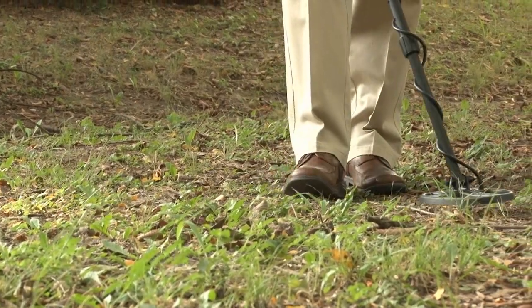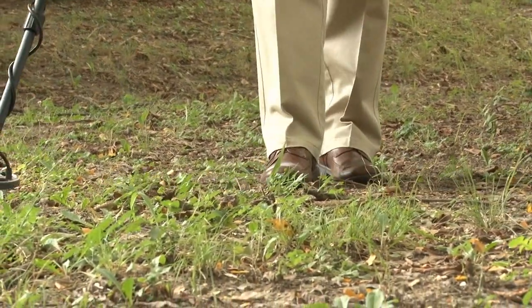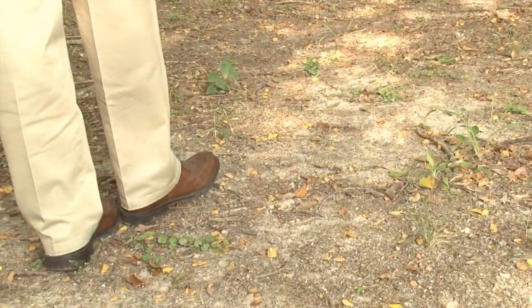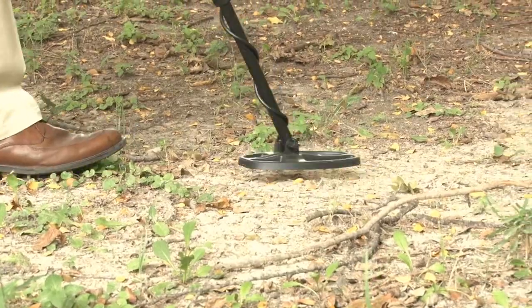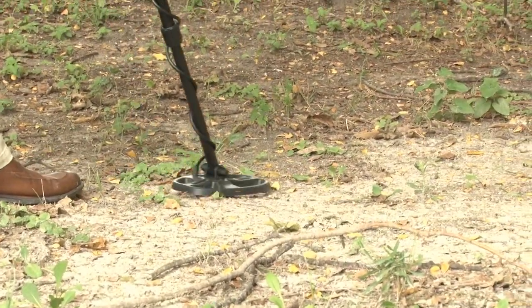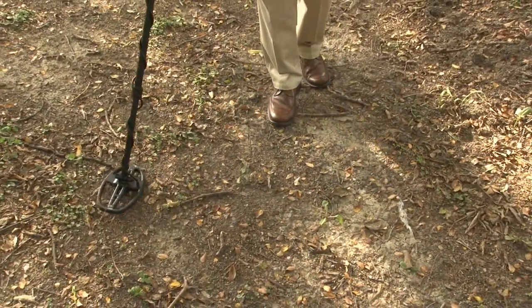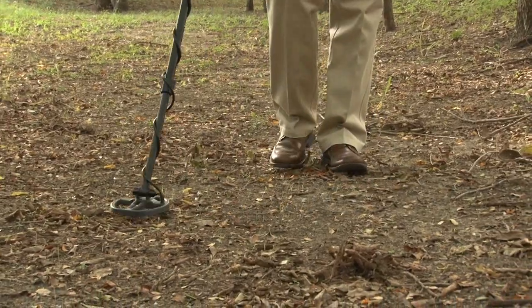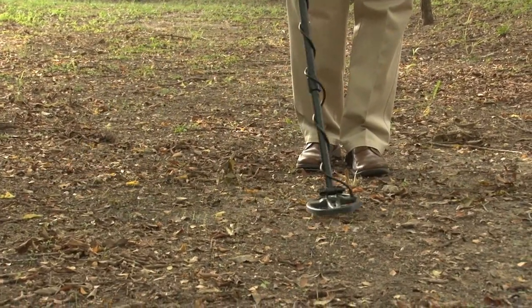For the best results when using your CSI Pro, always keep your search coil at a constant height and parallel to the ground. Walk slowly as you scan your search coil in a straight line from side to side at a speed of about 3 feet or 1 meter per second. Overlap each sweep by about half of the search coil's width to avoid missing any targets. To achieve the deepest depth of detection, avoid lifting the search coil at the end of your swing.